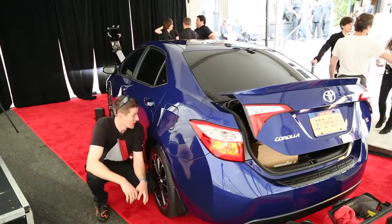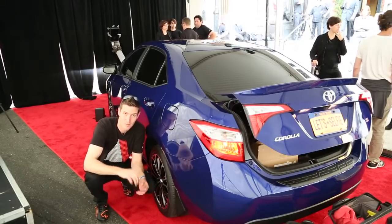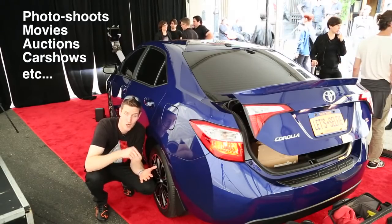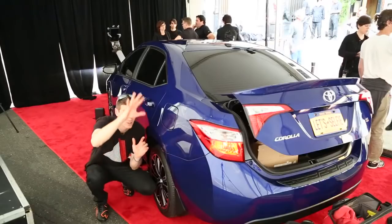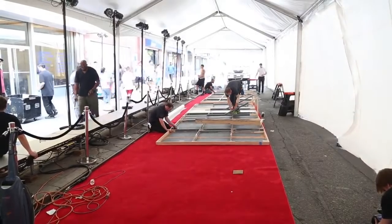There's not a whole ton of detailing information we can go over under the circumstances, but I give you this: when you're on the runway, or doing anything else with a car like this, carnauba wax is number one. I just put a nice light layer on, and I put multiple ones, so when the lights turn on it's going to pop like crazy.